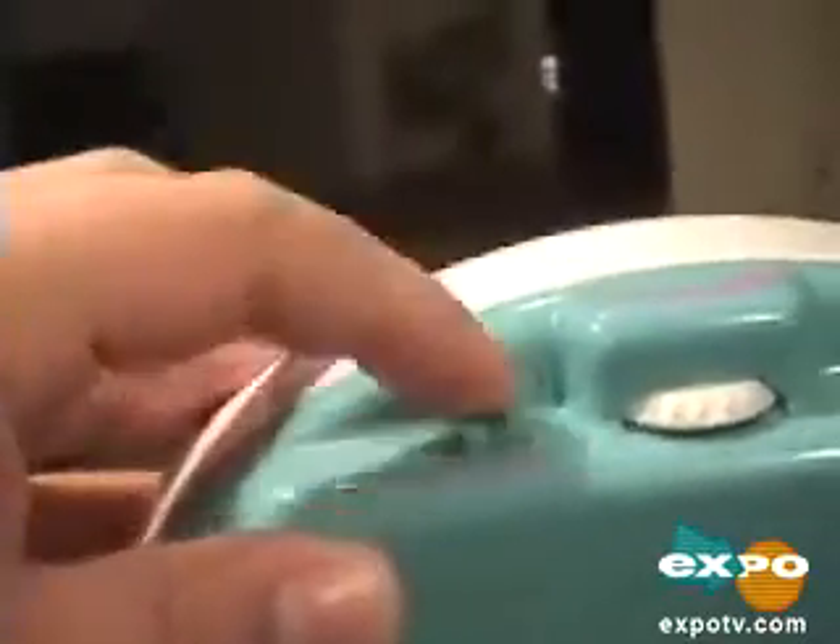This is your volume control here — you can make it louder or softer. And this button switches between the different light levels or turns it off entirely. So you can play it with just the music without any light, and that's pretty much what it is.